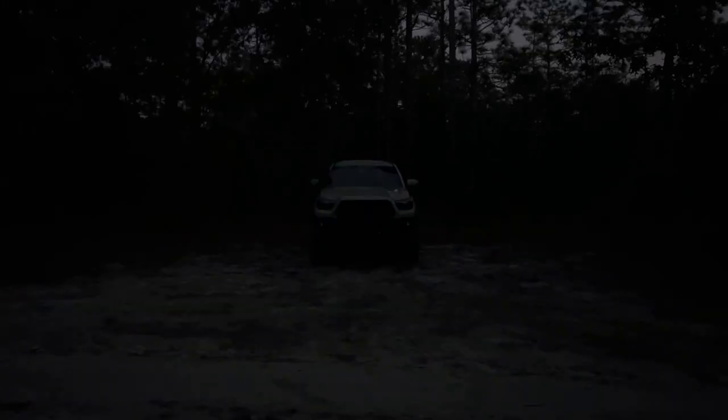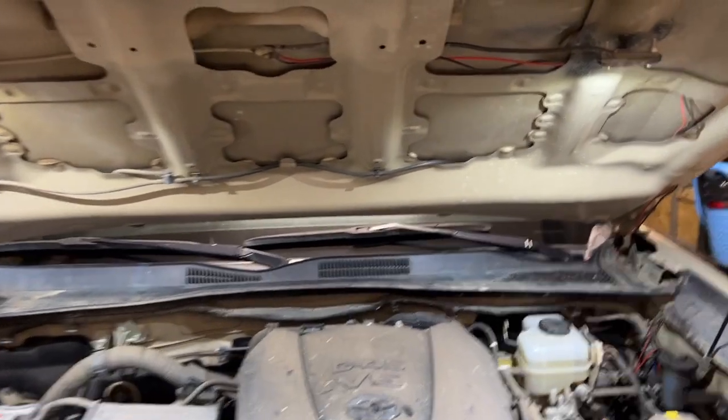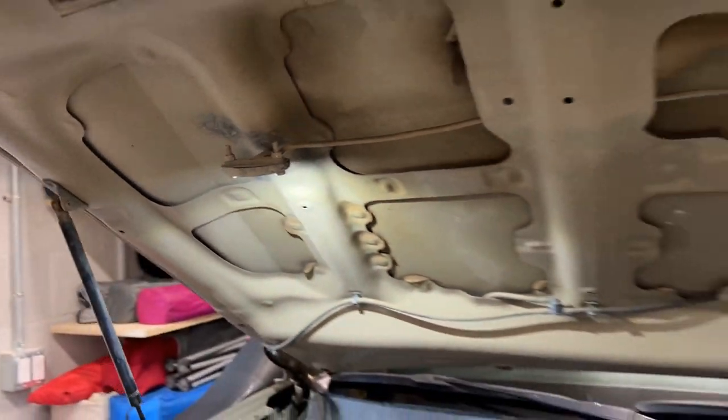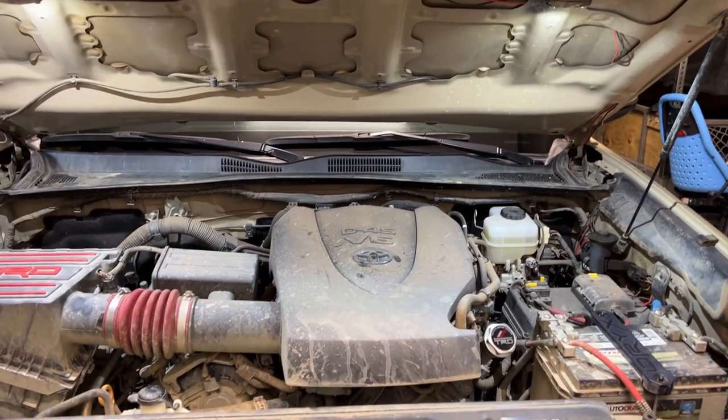I also installed some rock lights as I received a set of six lights as a secret Santa gift. I used two under the hood and installed the other four under the truck, one in front of each wheel. The lighting under the hood is very helpful whenever you need to work under the hood, even during the daytime. And the lights under the truck add a cool lighting effect for night wheeling.